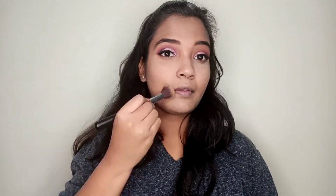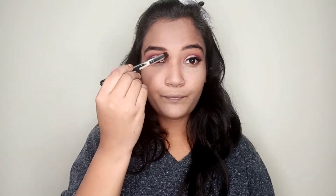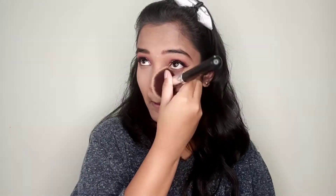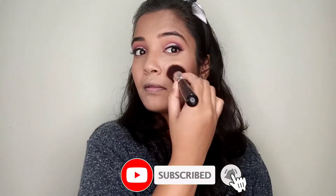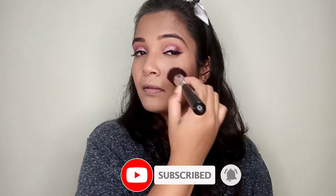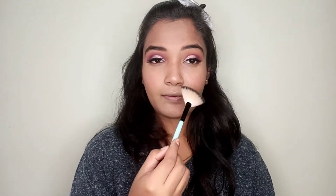I will use the Wet n Wild Mega Glo palette — you will get a banana shade and a contour shade. I will contour the nose and a little of the forehead and remove loose powder with a brush. I will use SFR Blush in Orange shade 030. Then I will use the Wet n Wild highlighting palette — it is a very gorgeous and subtle highlighter. I will also highlight the brow bone.